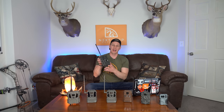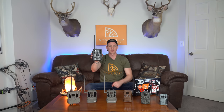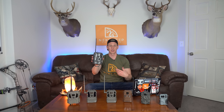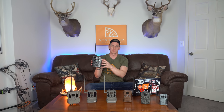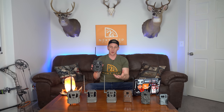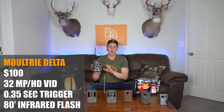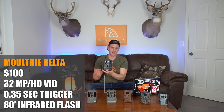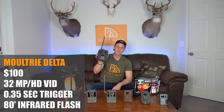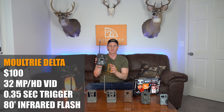On the other end of the spectrum, a little bit larger camera is the Moultrie Delta. I've used some of the higher-end Moultrie cell cameras in the past — had a good experience. I wanted to try this one because it's their attempt to play in that consumer price point where a lot more hunters can actually afford. It's $100, supposedly has a 32 megapixel camera, HD video, a 0.35 second trigger speed, and an 80-foot low glow infrared flash.